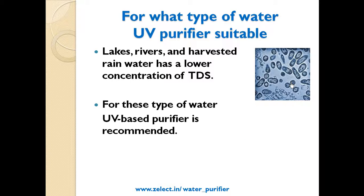For what type of water is a UV purifier suitable? Water from lakes, rivers, and harvested rainwater has a lower concentration of TDS, and for these types of water, a UV-based purifier is recommended.